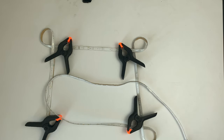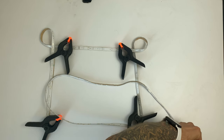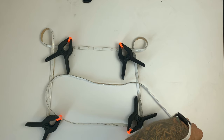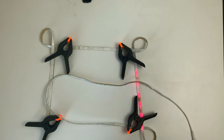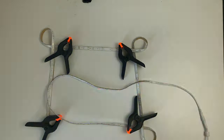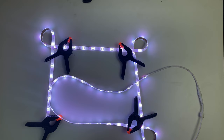One thing Craig did, which I also tried, is connecting the light strip and leaving it on for a couple of hours so that it heats up and can better mold to the loops. I didn't find that necessary for me on this smaller project, but if you're using this technique for a television or a larger monitor, you may want to consider doing that for a longer period of time.